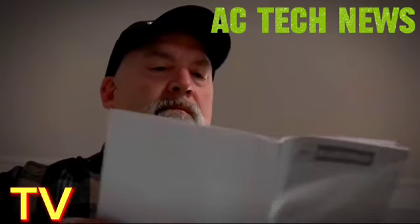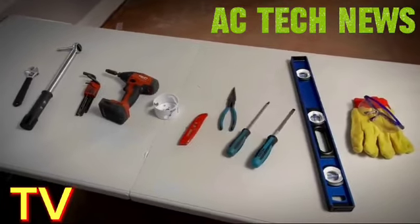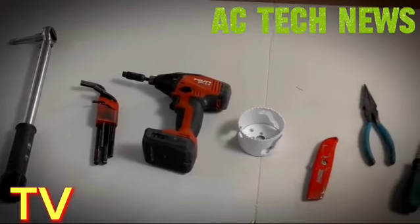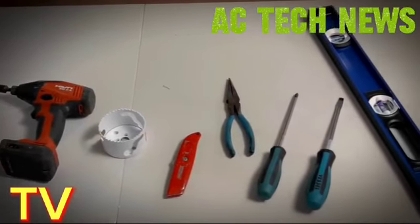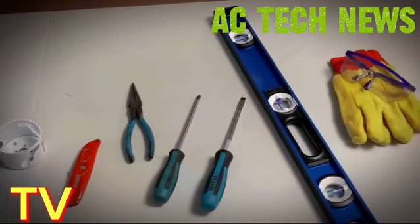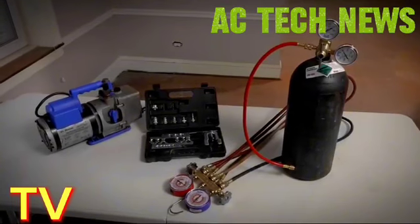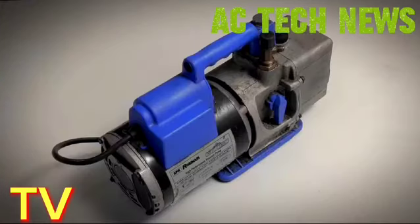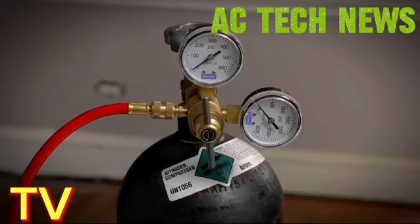Ensure you have the right tools for the job. Standard tools needed include an adjustable wrench, torque wrench, hex keys or allen wrenches, a drill and drill bits, a hole saw, a utility knife, a wire cutter and stripper, Phillips and flat blade screwdrivers, a level, safety glasses, and work gloves. Your professional installer should bring the rest of the required tools including manifold gauges, vacuum pump, flaring tool, and a dry nitrogen tank with regulator.